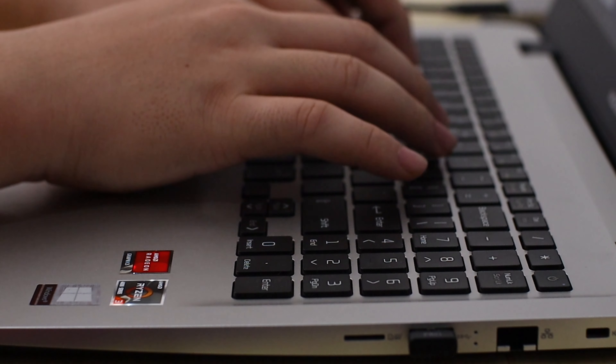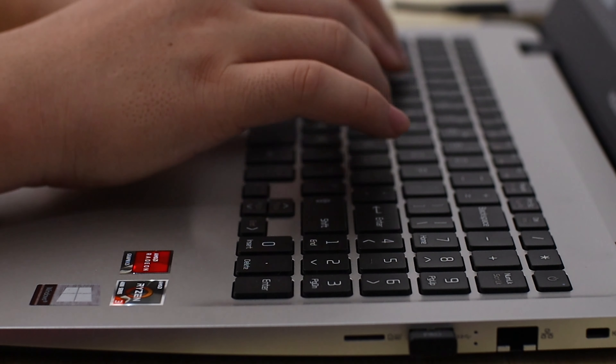The typing experience didn't really change much compared to the E527. For an average user, this isn't really much of an issue — the keyboard itself is still functional. Personally, after typing with the M543 for a couple of days, I got used to the keyboard.